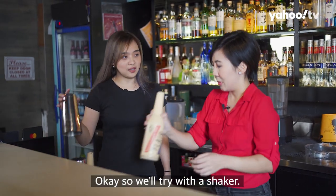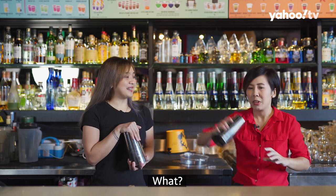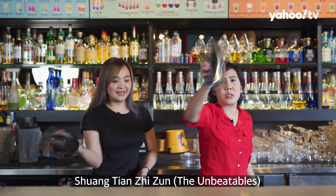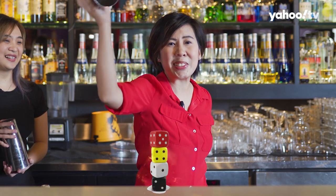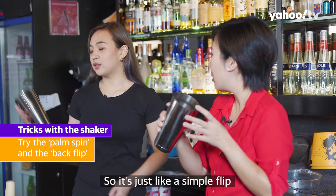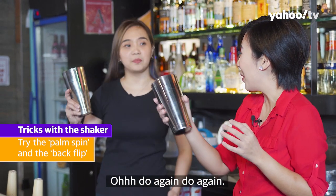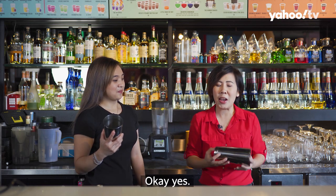So we'll try with a shaker. A simple trick with a shaker is called PUN SPIN — it's just like a simple flip. 360! Yes!